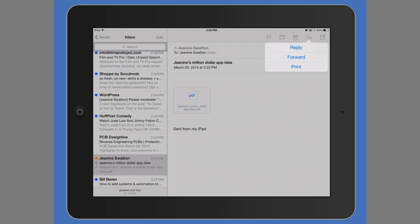I'll select the arrow, then Print, and select the printer. And that's it.